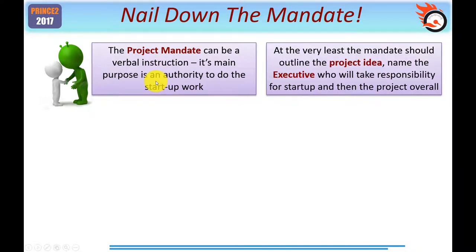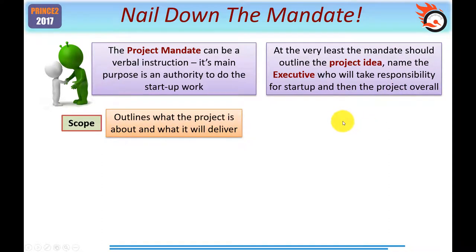At the very least, the mandate should outline the project idea and name the executive of the project board who will take responsibility for start-up and then for the rest of the project. What type of information could you have in a mandate, other than just a phone call saying 'get on with it, make a start'? Well, you should have some understanding of what the scope is — this outlines what the project is about and what it will deliver. The scope sets the boundary, and this is certainly equally important for a simple project as a complex one, because it would be very easy for a simple project to get more complex if you didn't nail down exactly what you're supposed to be doing.